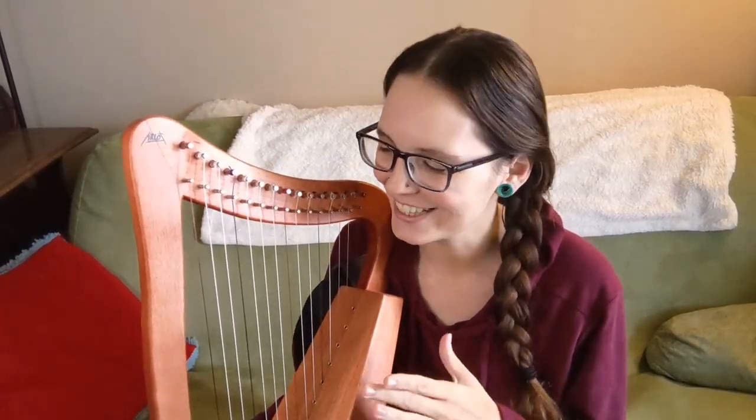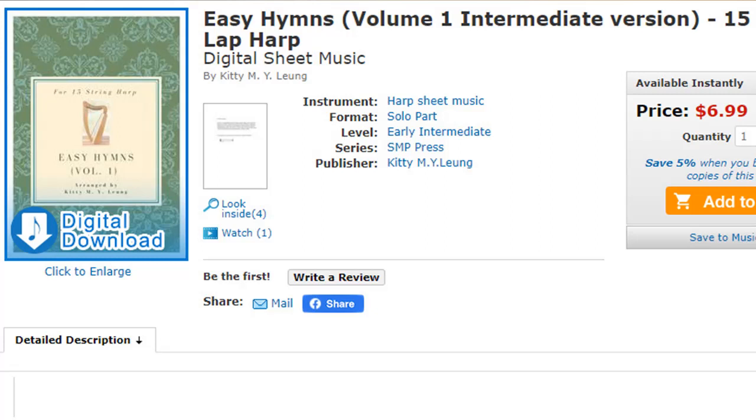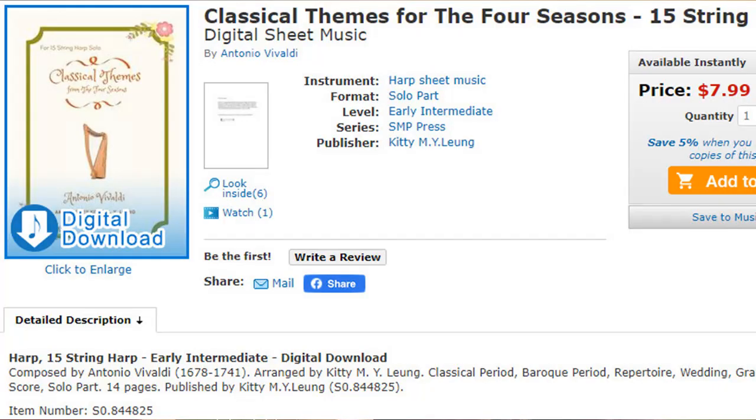The first place to go when you are looking for niche sheet music, like music for a 15 string harp, is on sheetmusicplus.com. If you just go ahead and search 15 string harp using their search function, you come up with a wide range of choices. There's a lot of fun stuff. Some of my favorites that I found were the Easy Hymns Volume 1, which comes with a lot of different hymns and looks like a lot of fun to play. Another one I found was classical themes from the Four Seasons, so that's some pretty classical music you can play on your little tiny harp.